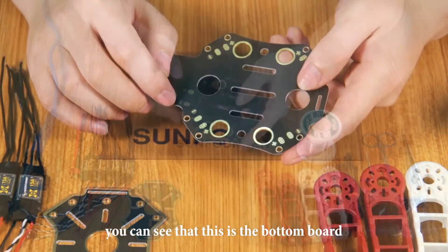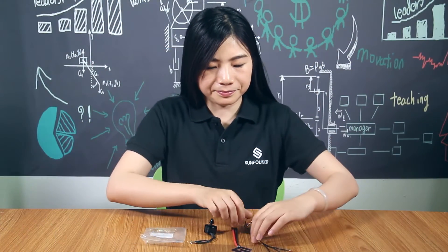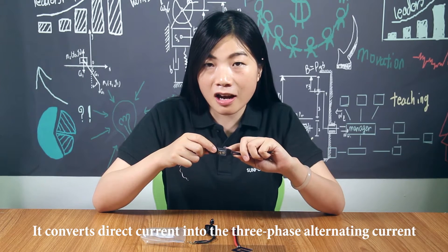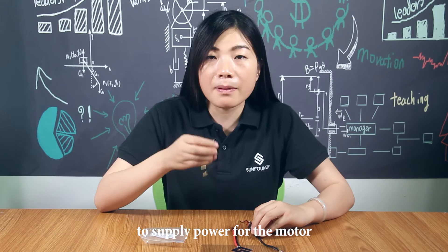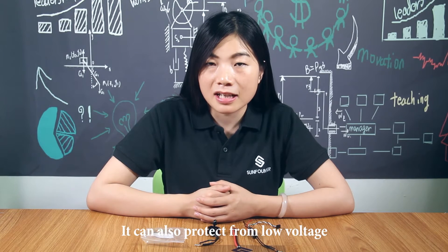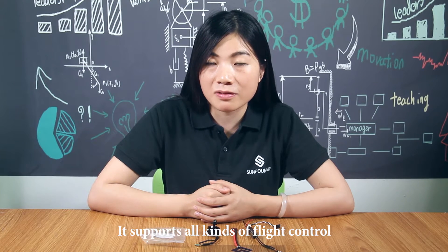You can see that this is the bottom board. There are some anodes and capsules on the board. This is the Huawei-15 Empire electronic speed controller. It converts direct current into three-phase alternating current to supply power for the motor. Made of original components and parts, it can bear high current. It can also protect from low voltage, high voltage, and overheat. It supports all kinds of wide control.